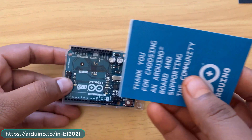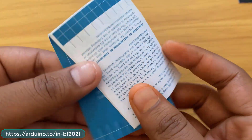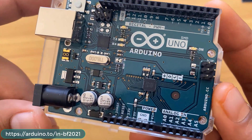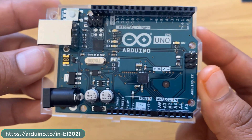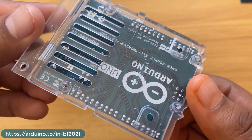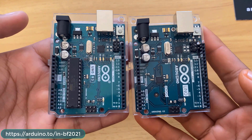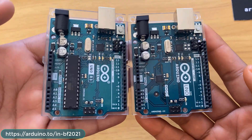This is the Arduino Uno SMD board. The box also comes with a sticker and a manual from arduino.cc. The difference between the standard R3 and this SMD board is that the R3 uses an ATmega328 DIP package controller, while this uses an ATmega328 SMD controller. It also has 32 KB flash, 2 KB SRAM, 1 KB EEPROM, and supports I2C, SPI, UART, and USB. Operating voltage is 5V, input voltage 7 to 12V, with 20 digital pins, 6 PWM pins, and 6 analog pins. The size is the same — the only difference is the controller package.